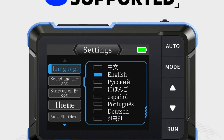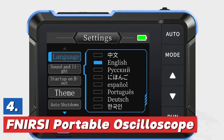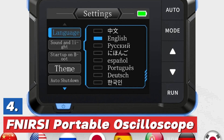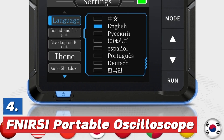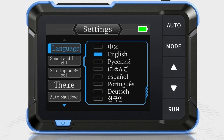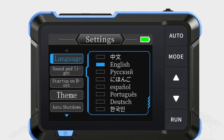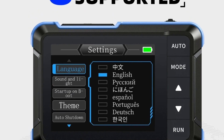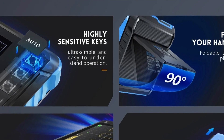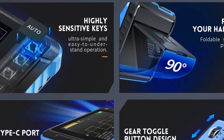At number 4, the FNRSI Portable Oscilloscope. The FNRSI DSO-153 is a digital portable oscilloscope combined with a signal generator. It features a sampling rate of 5 million samples per second and supports a bandwidth of 1 MHz. This 2-in-1 electronic repair tool is designed for professionals who need accurate waveform analysis and signal generation on the go.